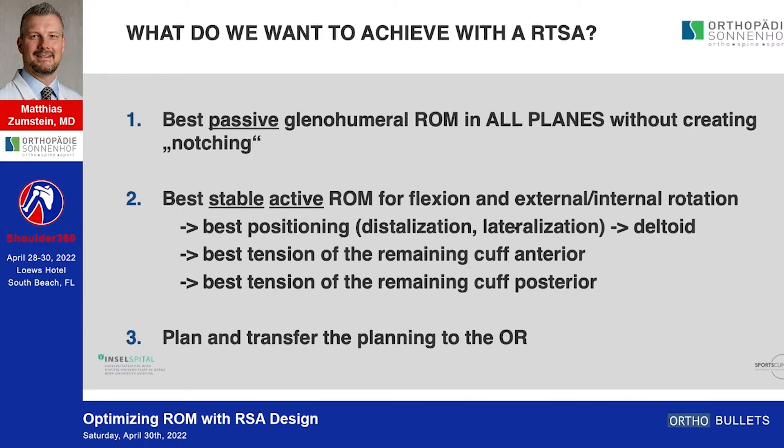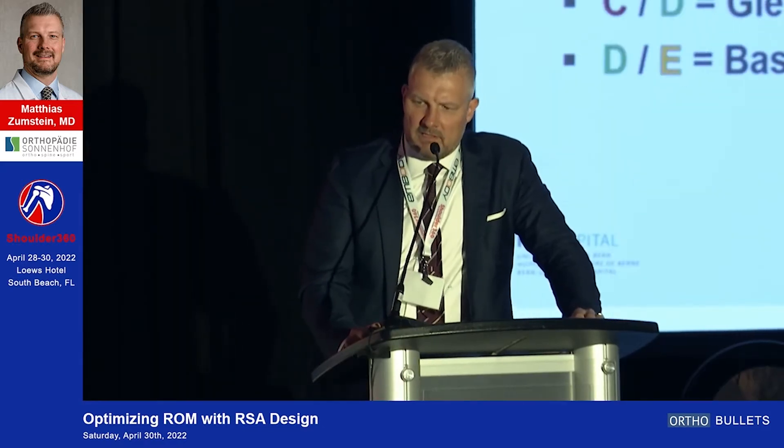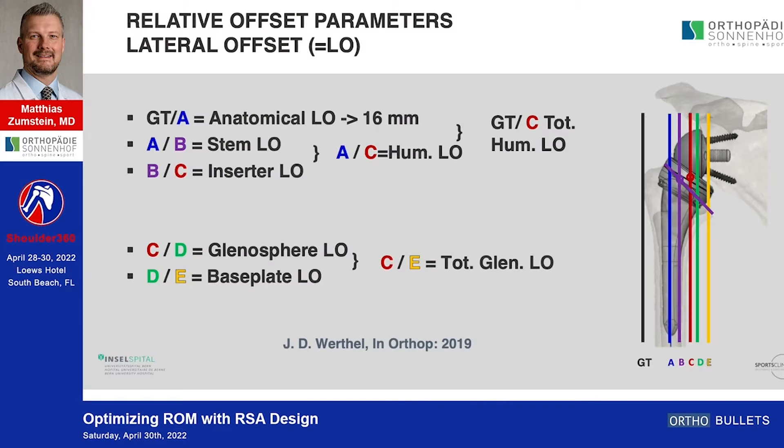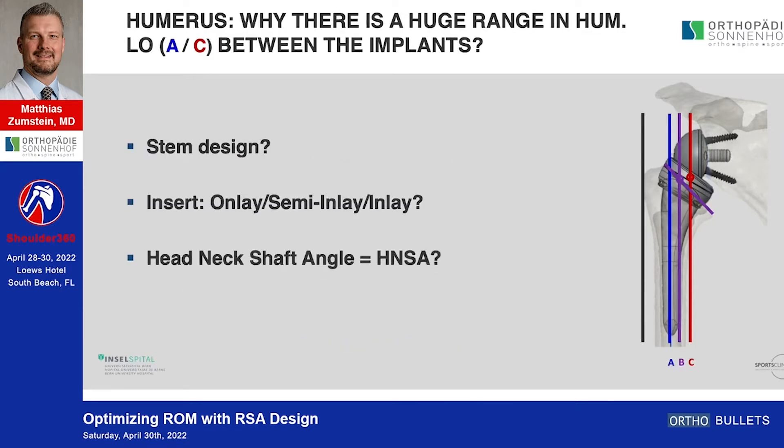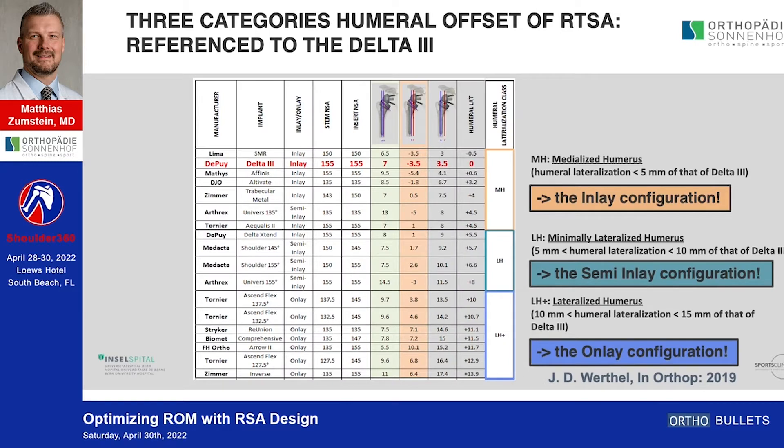I spoke with Bob so we don't have too much redundancy, because all these offset parameters he already described. It's interesting to see that all the different products available in the market have a huge range of difference between the humeral lateral offset and the total humeral lateral offset. This range exists because of the stem design, the inserter, and the head-neck shaft angle — giving rise to different configurations: medialized humeral (inlay), almost anatomic or minimal lateralized (semi-inlay), and lateralized humeral (onlay).